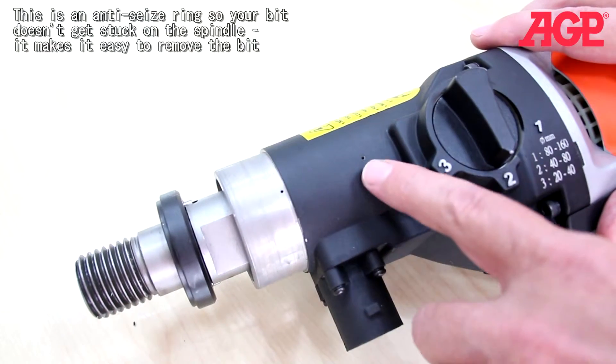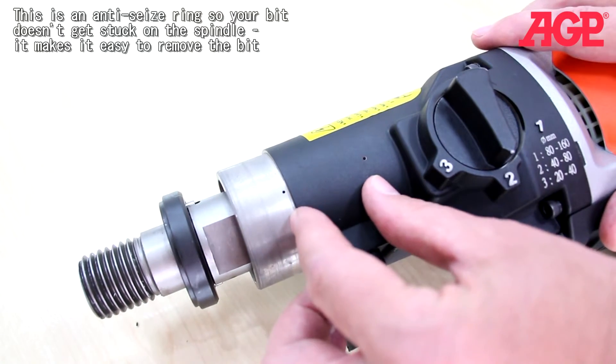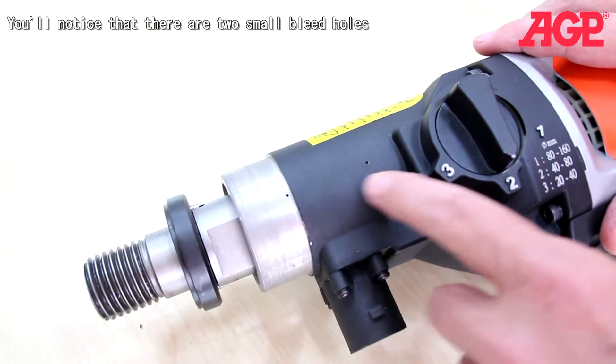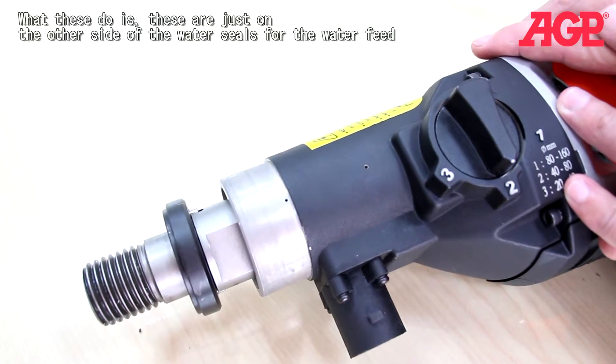You'll notice there are these two small bleed holes. These are just on the other side of the water seals for the water feed. So if the water seals are failing, you'll see water leaking out of these bleed holes, and it will alert you to hurry up and replace your water seals.